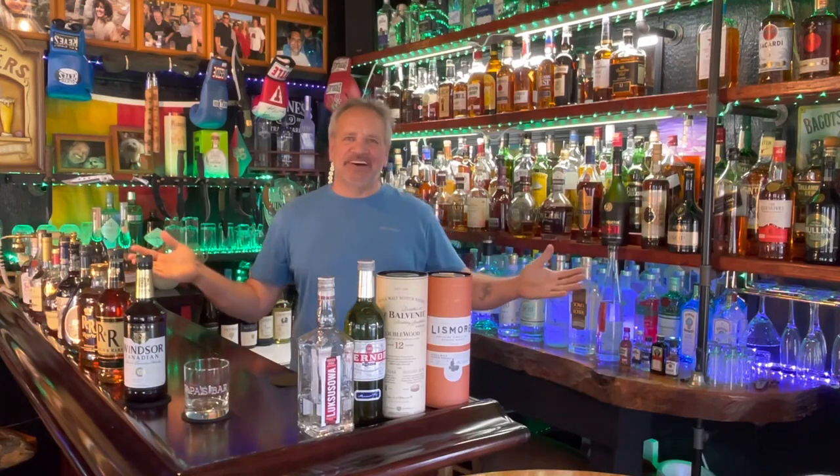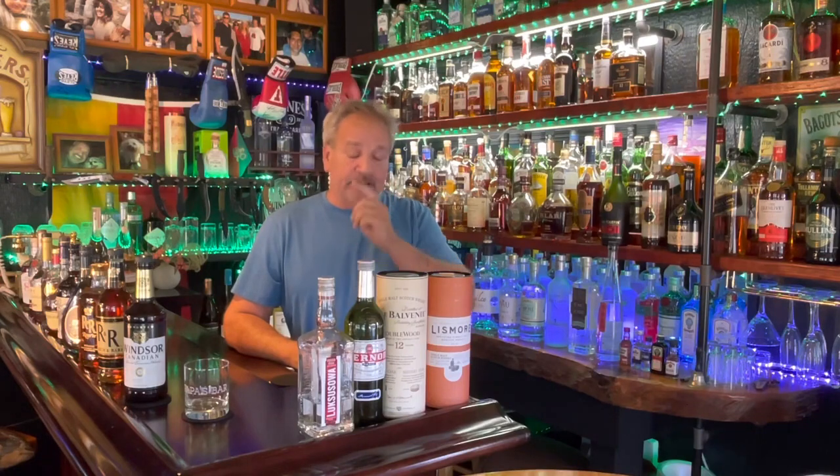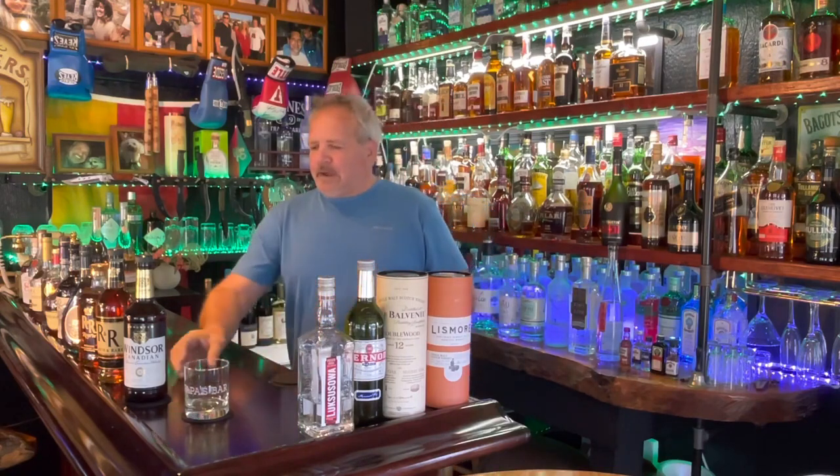Hello my friends and welcome back, I'm Dieter, this is Papa's Bar. The whole last week I made every single day a video and it was all about rum — I did a lot of rum videos last week, exactly six rum videos. And today I'm going back to whiskey.